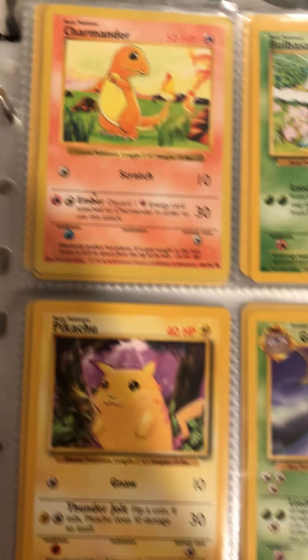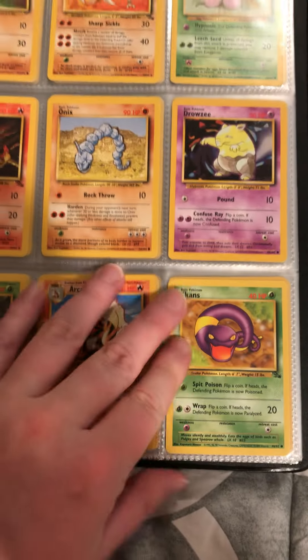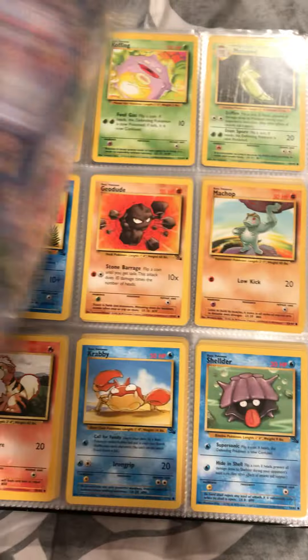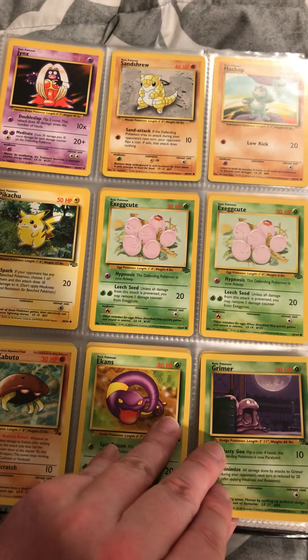Shadowless, Shadowless Charmander. You gotta bear with me, I have a pretty good amount.